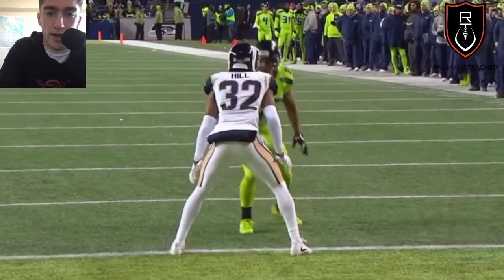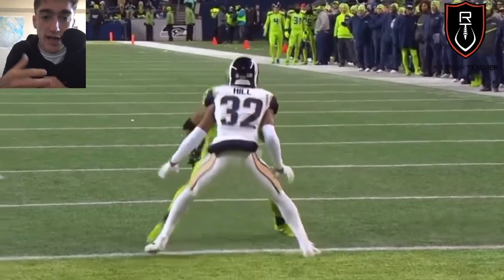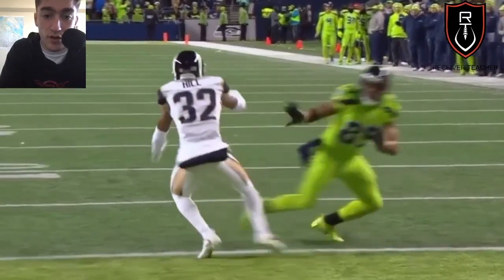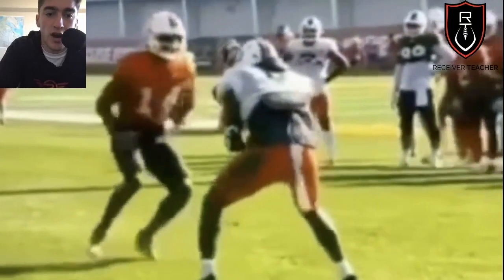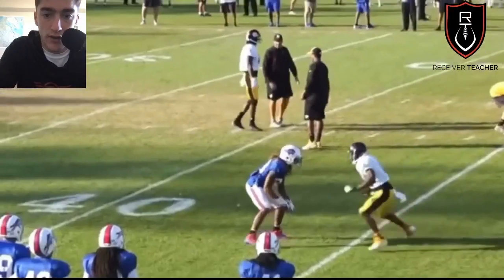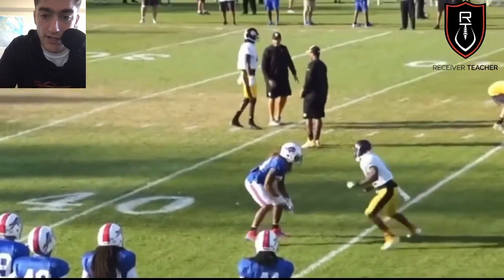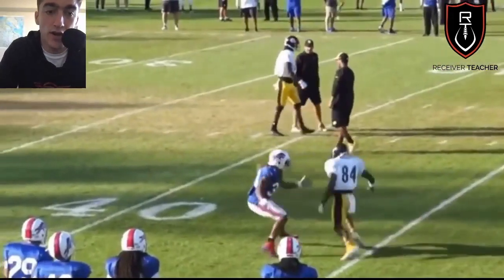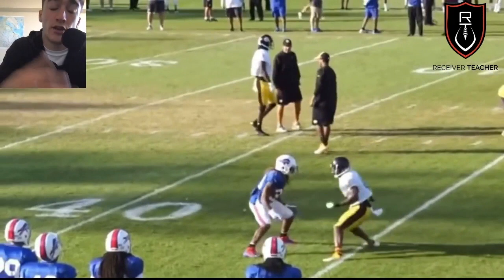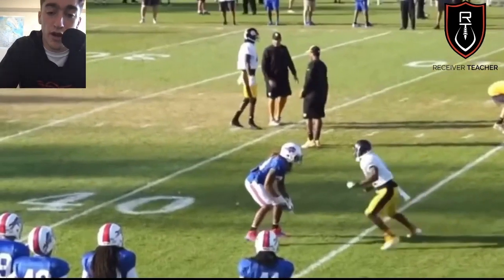Here's Doug Baldwin with more of a soft press look — not hard press where he's getting hands on. If you haven't seen my 'How to Beat Soft Press' video, you know you've got to attack cushion, attack leverage, and make a sudden move. He hops into the defender's space, gets square, and hits him with a quick one-two. Same thing with AB — the defender is off at about a yard, so AB hops into his space to make his move on his toes. You want to be at about one to one-and-a-half yards from the defender, because when you beat him with a move, he'll always try to swipe and hold you — if you're too close he can recover no matter how good your move was.